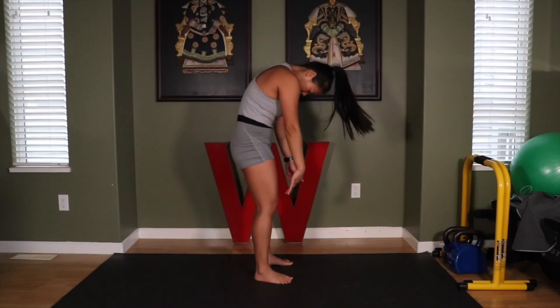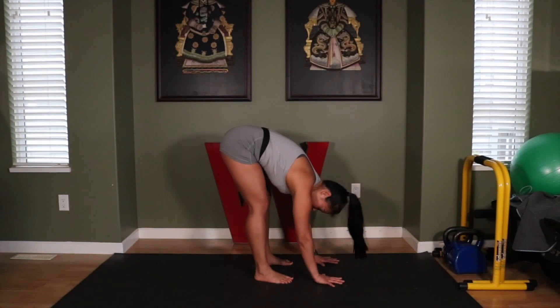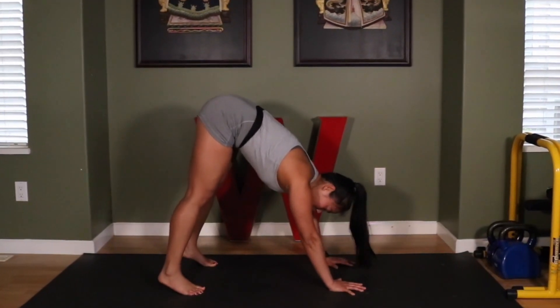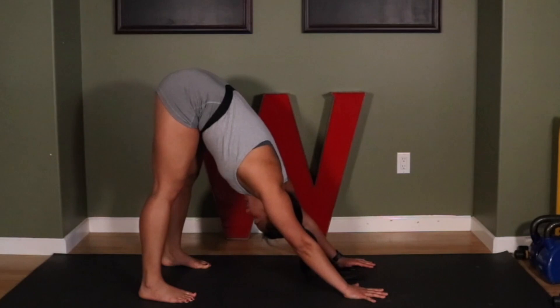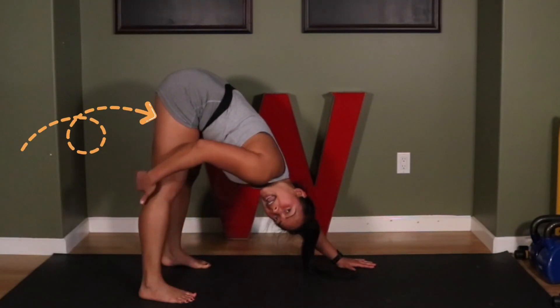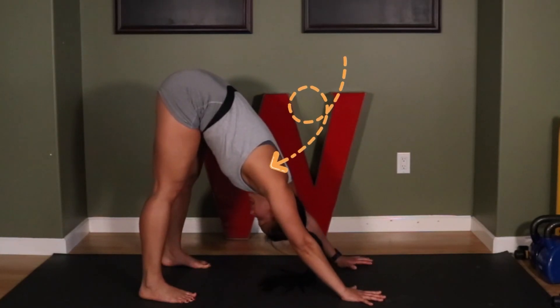I'm gonna do a forward bend, slowly, slowly, slowly. Come down, step back into downward dog. Come up, flatten your heel if you can, put your head in between your arms. Here now we've got hamstring lift, plus more lats and shoulder mobility.